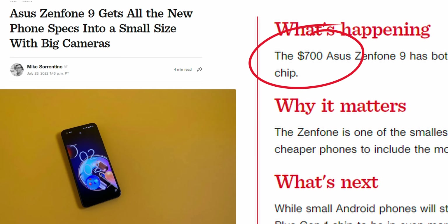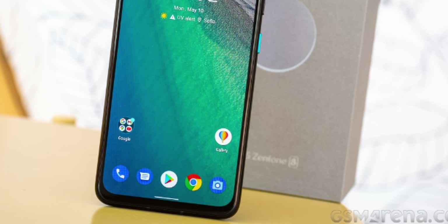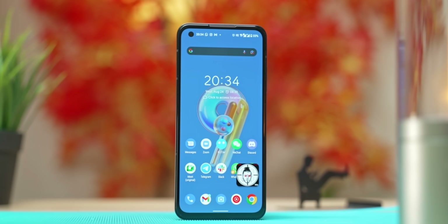Regarding pricing in India — it may launch as the Asus 9Z. In the US it's $699, compared to the Zenfone 8 which was $599. In India, Zenfone 8 (Asus 8Z) launched at around ₹53,000–₹50,000, so with the price increase logic applied, the Zenfone 9 could be priced around ₹88,000 in India, which may not offer great value.